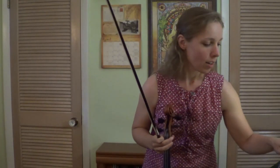Great job, guys. Alright, so that is our E-flat major one octave scale. Thank you guys for practicing it with me, and I will see you next time.